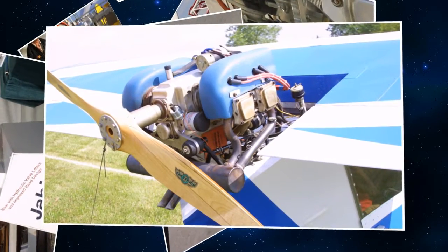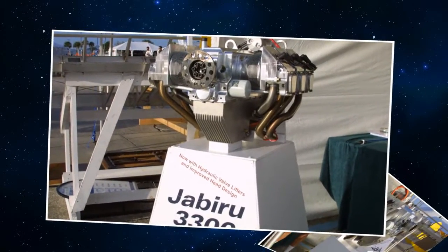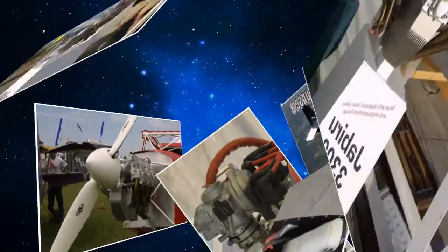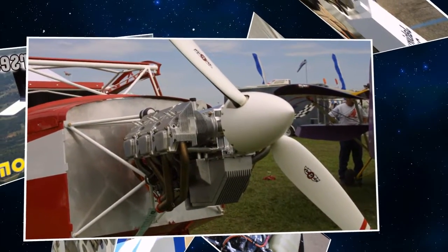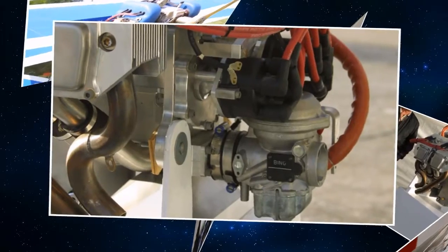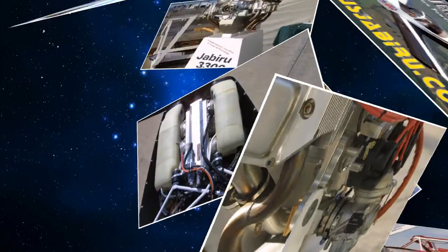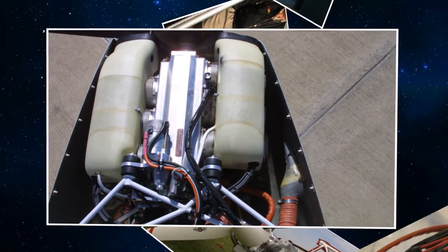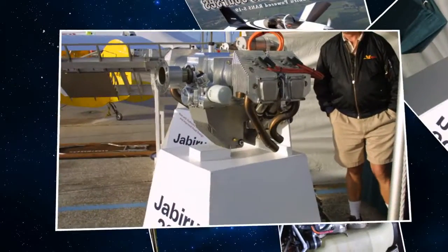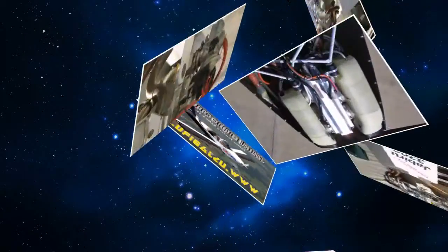It's a two-day class. The first day we cover identification of parts, an explanation of what the parts do, how they work together, and how to maintain those parts — what needs to be oiled and so on. The second day starts out with an introduction to the Bing altitude-compensated carburetor, which is a mystery to many, but it's really a pretty simple concept — just a lot of different things have to work together to make it right.